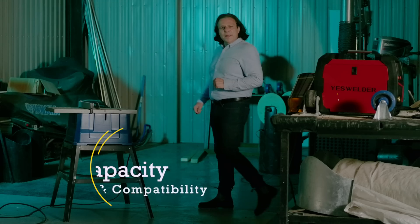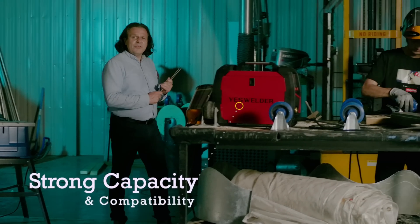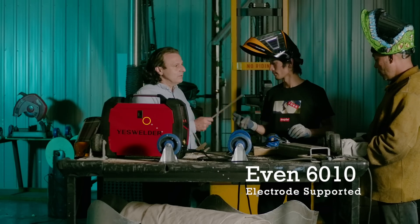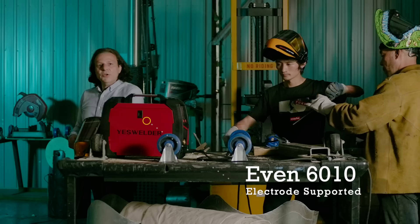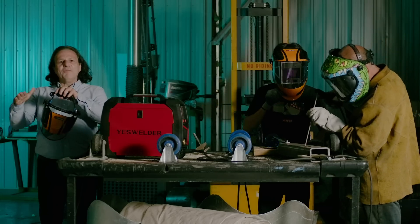In MMA mode, the MP200 is compatible with quite a few types of electrodes. And yes, it is compatible with the Cellulose 6010 electrode as well. You just choose the right electrode and diameter and dive right in.